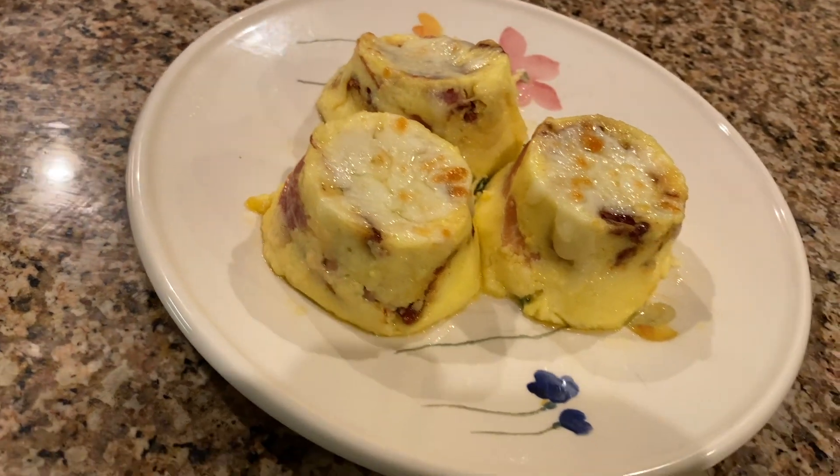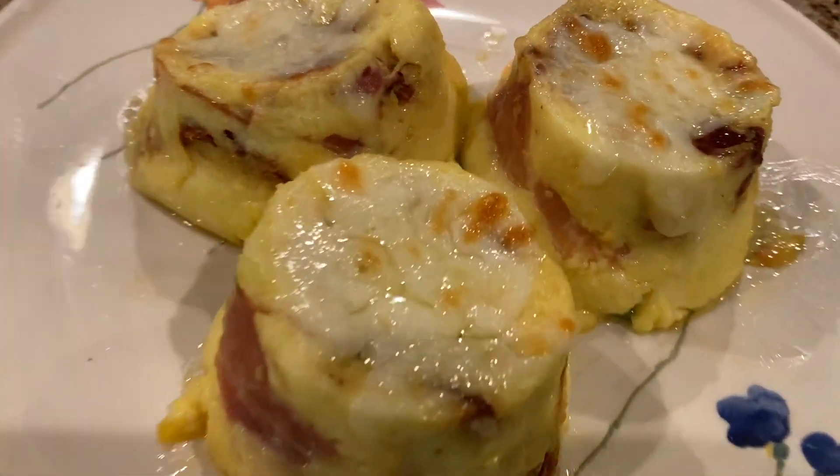Hey everyone! Today I'll be making sous vide protein egg bites. I love getting these protein egg bites from Starbucks so I decided to make them my own. So let's jump into it.